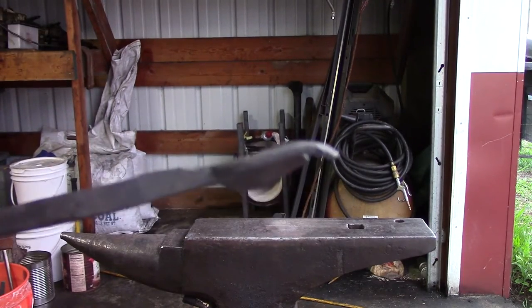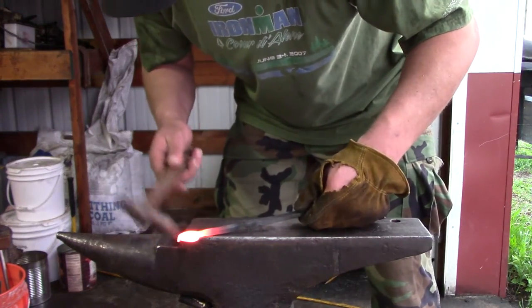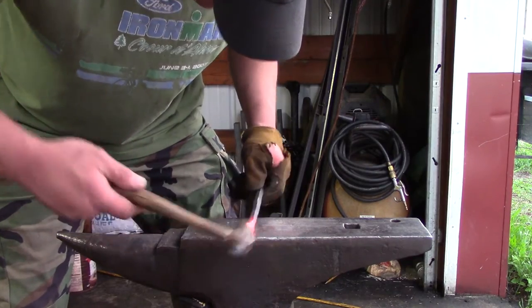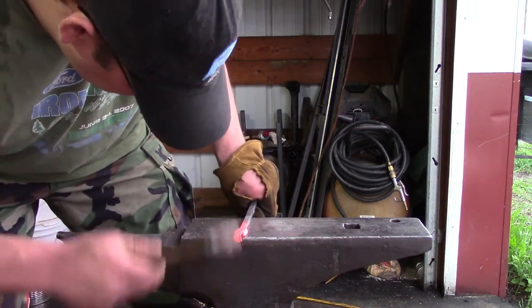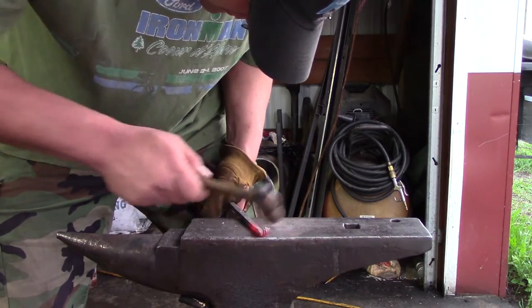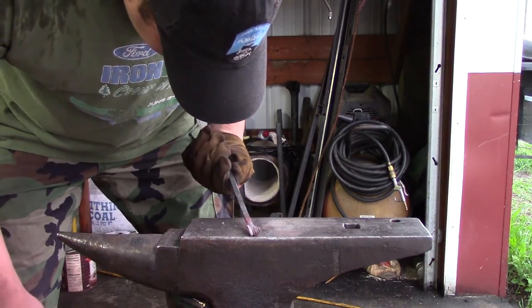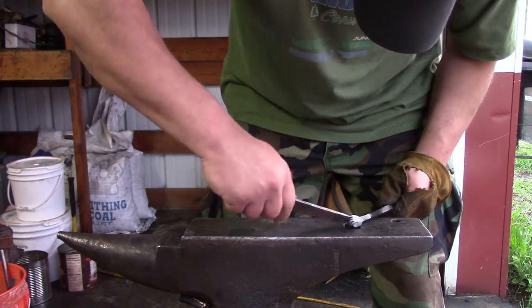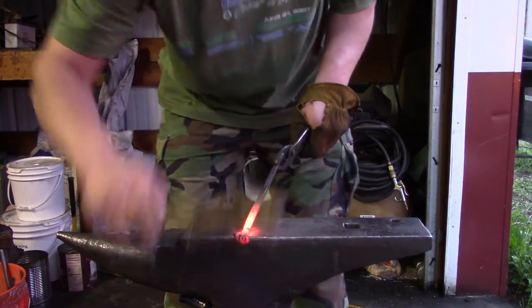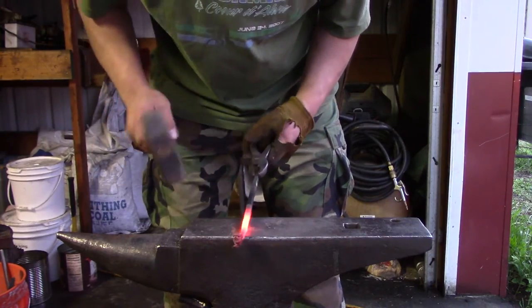That's what we're at so far — heat it up and keep on going. I needed to spread the fingers apart, so I grabbed a chisel I made out of a file and spread them apart. We're almost there. I've got the hand shaped how I want it, I just need to fix a little bit on this wrist section.